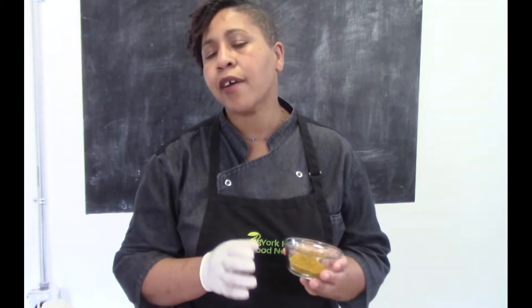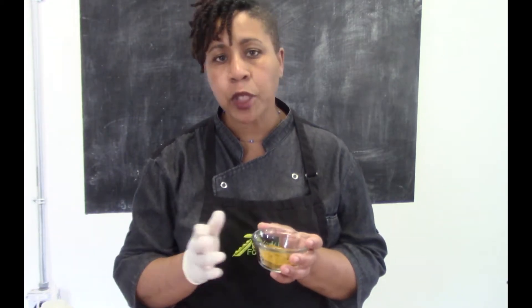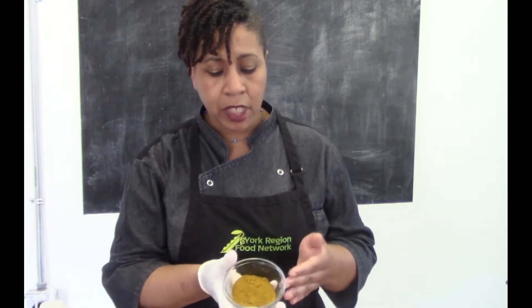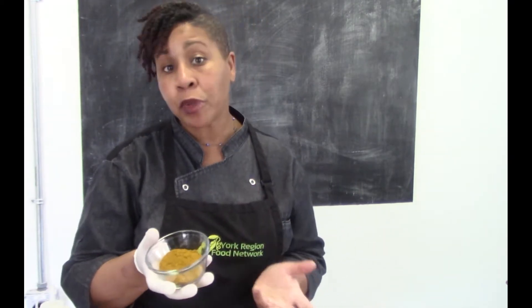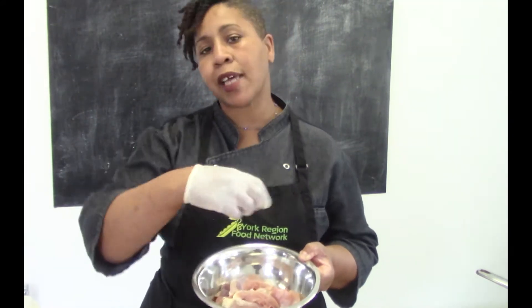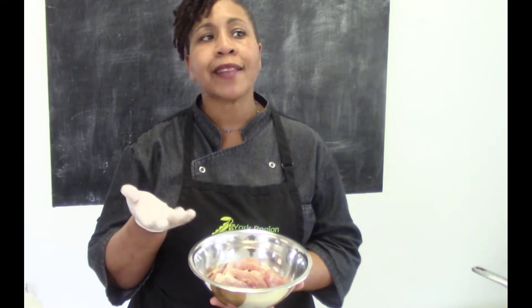Next up we're gonna grab our curry powder. If you have a brand that you like to use at home, use that one. This is a Caribbean style — if you have a Thai chili curry that's probably not going to work for this dish, but you can buy many different kinds at any grocery store. I would put about a teaspoon of salt and maybe a tablespoon of lime juice or lemon juice, mix that all together, and let it sit for at least 20 minutes.